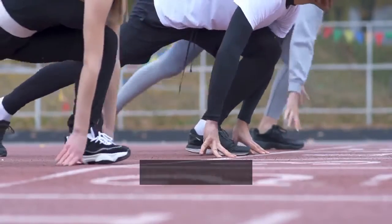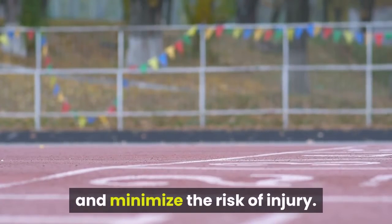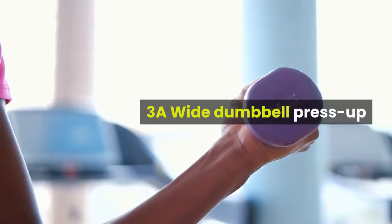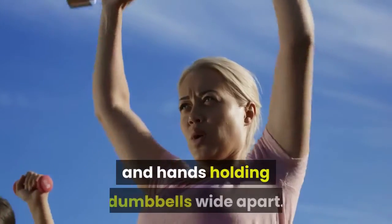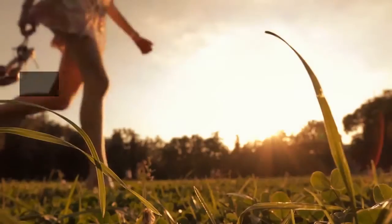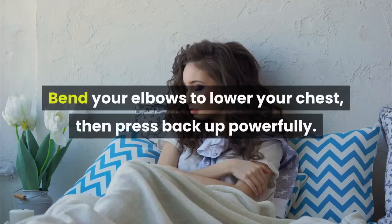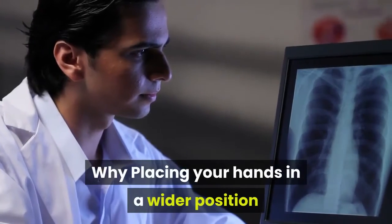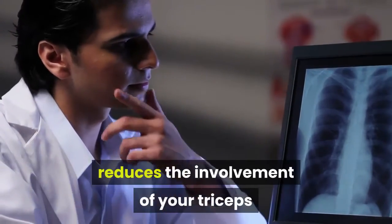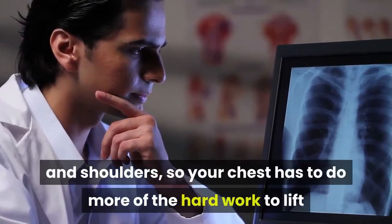Start with light weights and master the movement pattern to maximize muscle gain and minimize the risk of injury. 3A Wide Dumbbell Press Up. How: get into position with your feet together and hands holding dumbbells wide apart. Brace your core so your body is straight from head to heels. Bend your elbows to lower your chest, then press back up powerfully. Why: placing your hands in a wider position reduces the involvement of your triceps and shoulders, so your chest has to do more of the hard work to lift and lower your torso.